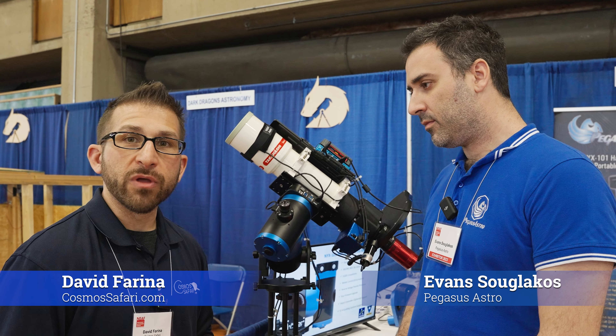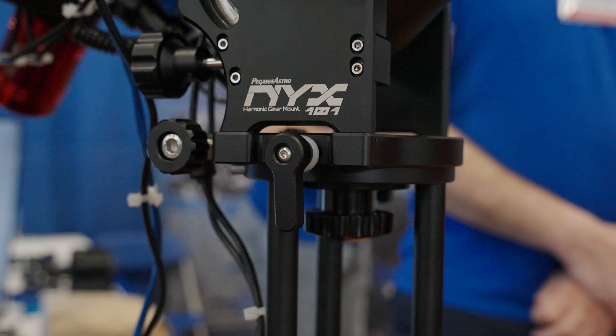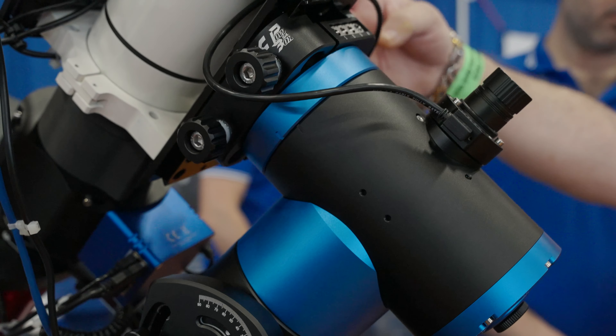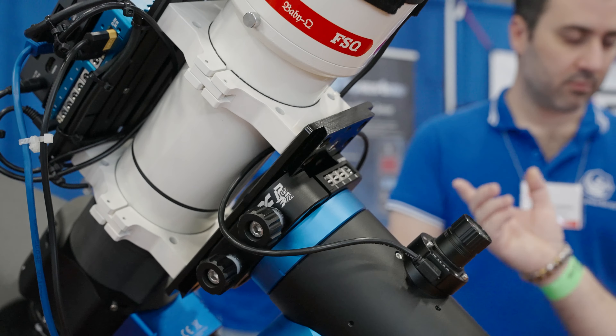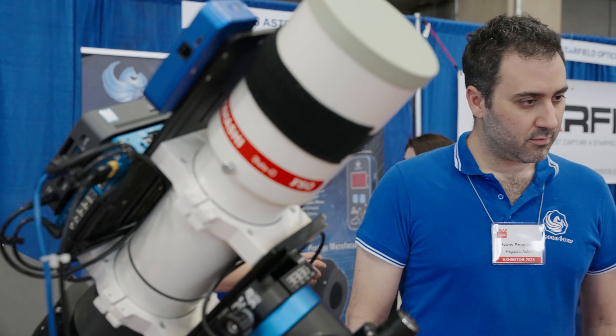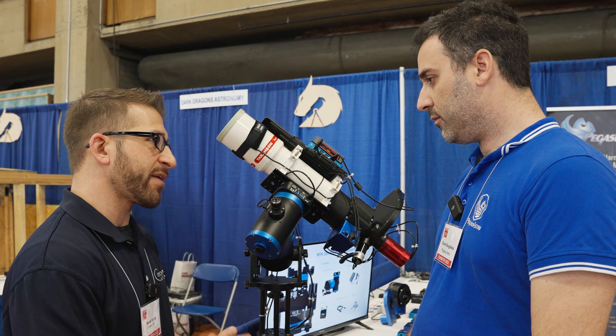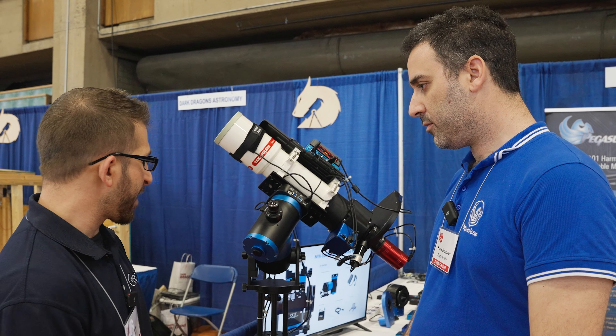I'm here with Evans from Pegasus Astro, and we are standing in front of their brand new mount. There are some really exciting things coming from Pegasus Astro over the past few years. Evans, can you please give us a quick overview of what's new with Pegasus and how this mount has come to be?